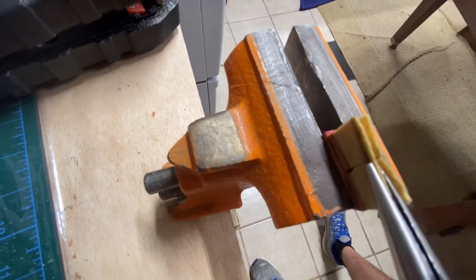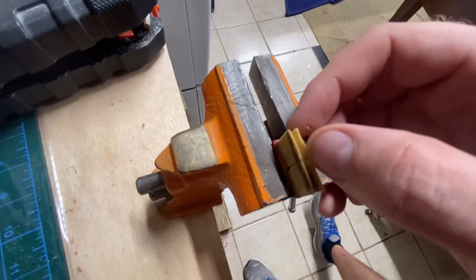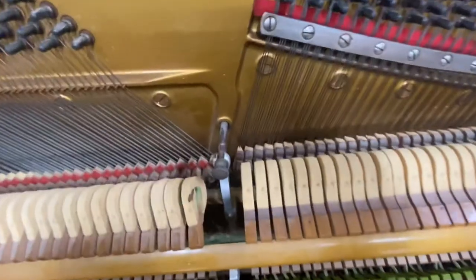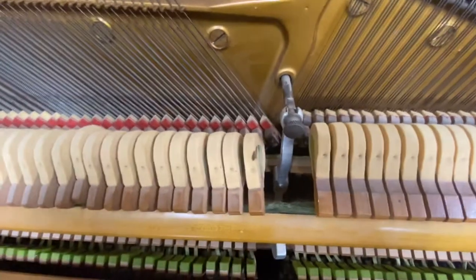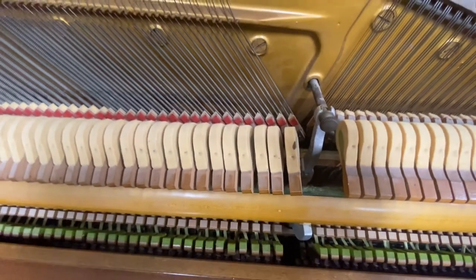The idea of pressing it in at the back is that more of the damper will go into the string. So this is like that. This piano is quite vibrant, but I got rid of most of it. It's pretty ambient. Some pianos are ambient anyway.